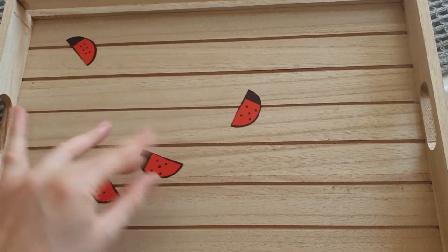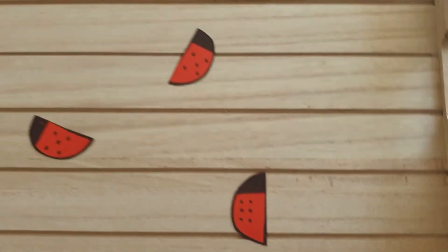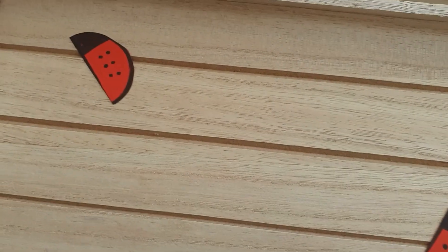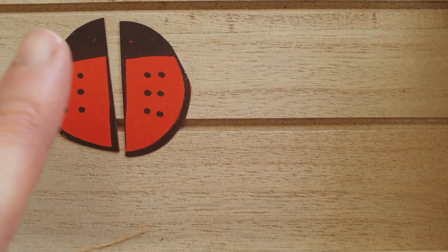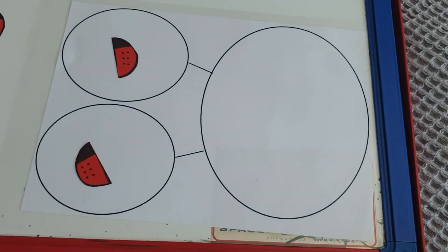Look at all this — right, two more to go. Close my eyes, pick one. One, two, three, four, five, six. I might need to be careful here because they've all got lots of spots. Is it this one? One, two, three, four, five — no, it's not got enough. One more: six. One, two, three, four, five, six. There it is — double six. I've now got six and six more. I think I'm going to work it out on my part-part-whole model and then check it on my number line.